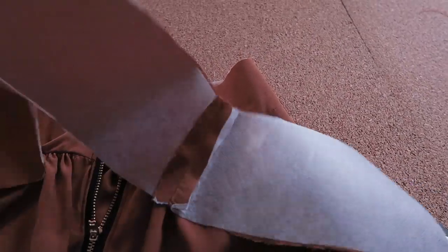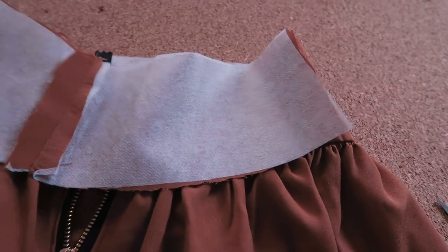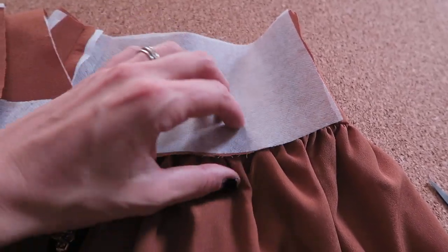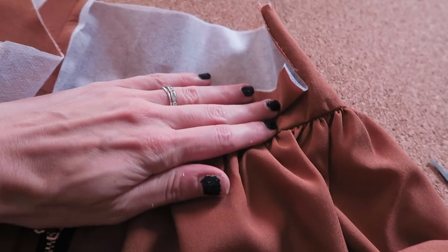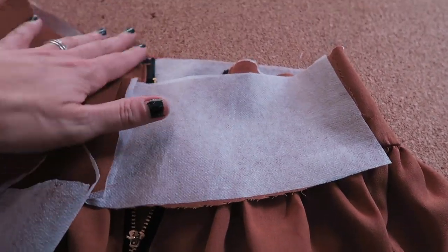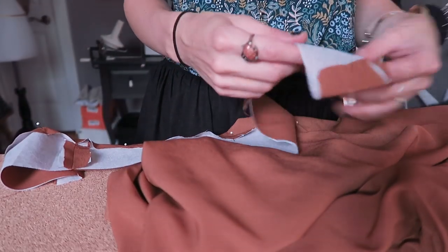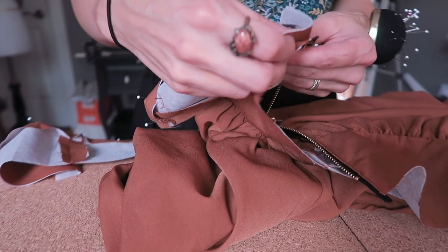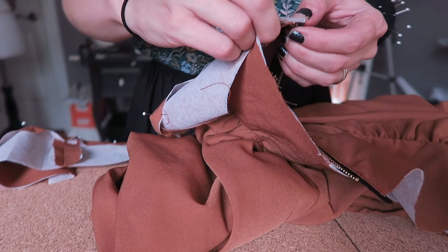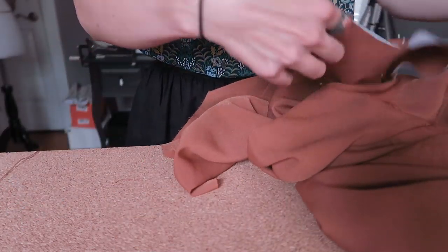Next, we are taking our remaining waistband piece that we've stitched together, and we are going to fold and press the edges in at the ends — one inch or 2.5 centimeters on one side and then the other. Then we're going to turn up the bottom of the waistband about five-eighths of an inch, and then stitch the other side to the top of the waistband that's already attached to the skirt. I've gone ahead and pressed my seams on the remaining waistband piece. Now we're going to attach this edge of the waistband to this edge, pin it in place, and go all the way around.